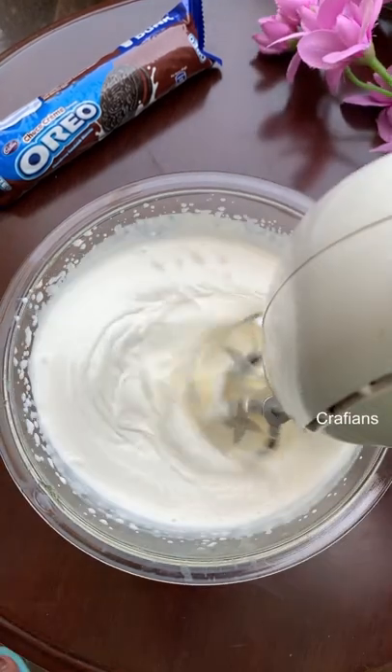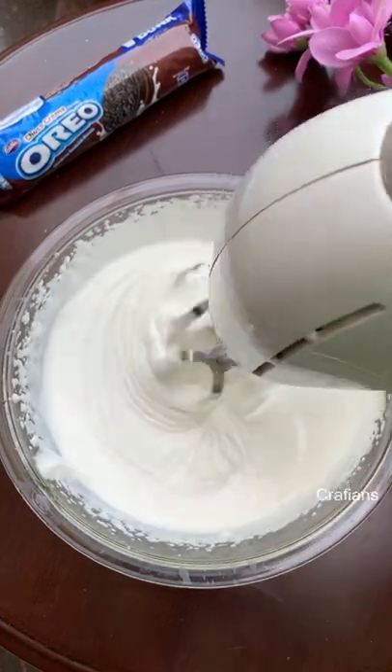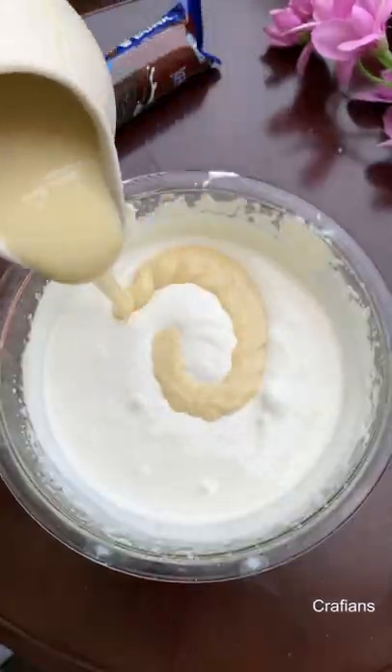The first step is to put a bowl and whisk in the freezer for 20 minutes before you start. The cream should also be chilled. After 20 minutes, add the cream to the bowl.